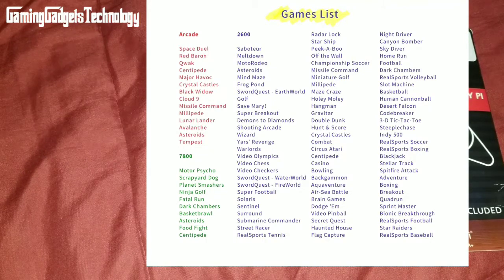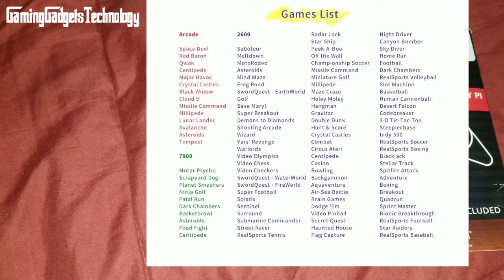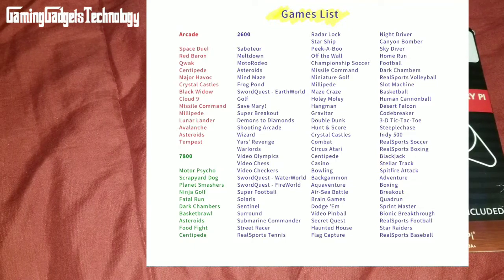Continuing 2600 games: Championship Soccer, Missile Command, Miniature Golf, Millipede, Maze Craze, Holy Moly, Hangman, Gravitar, Double Dunk, Hunt and Score, Crystal Castles, Combat, Circus Atari, Centipede, Casino, Bowling, Backgammon, Aquaventure, Air Sea Battle, Brain Games, Dodge 'Em, Video Pinball, Secret Quest, Haunted House, Flag Capture, Night Driver, Canyon Bomber, Skydiver, Home Run, Football, Dark Chambers, Real Sports Volleyball, Slot Machine, and Basketball.